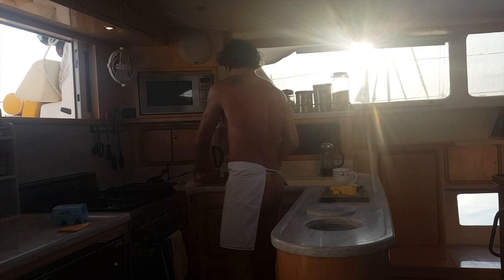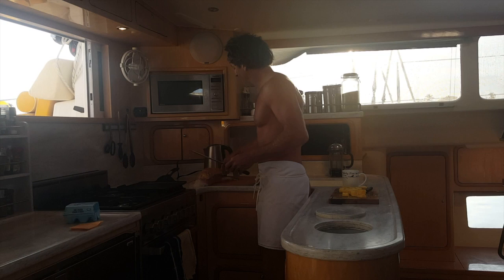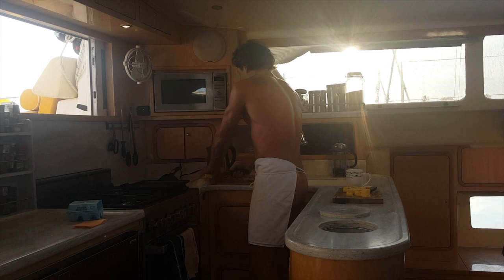Today we're doing the classic egg in a hole. This is one of my father's specialties. This is my father's apron, by the way — I think of him every time I put this on. My dad brought this on the Atlantic crossing, and now I wear it with pride whenever I cook.